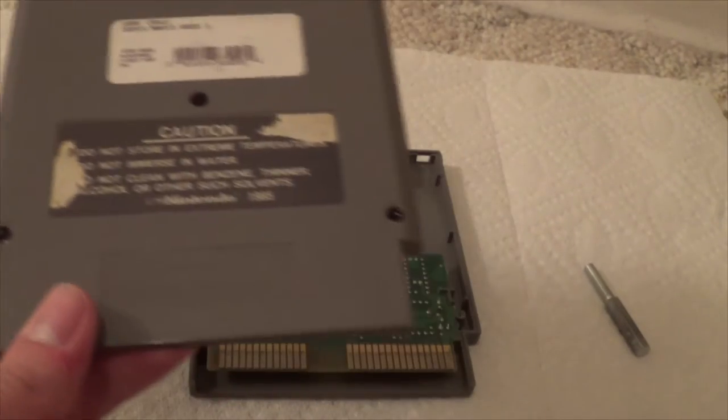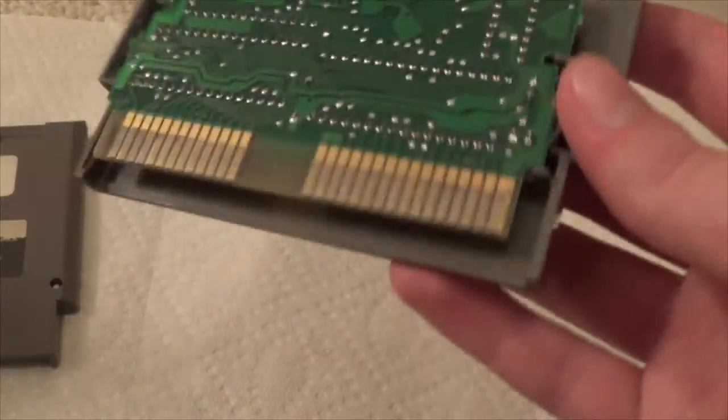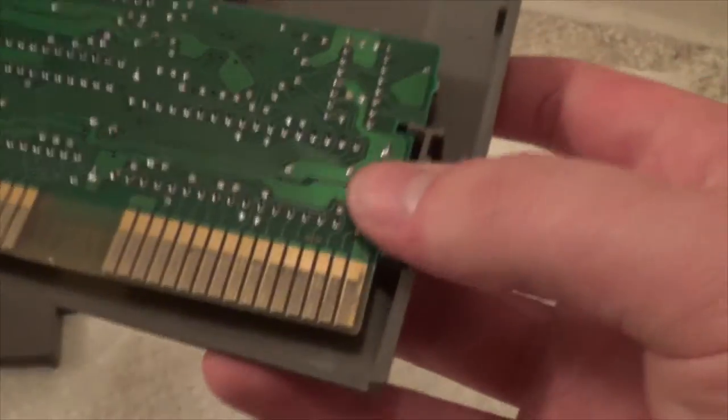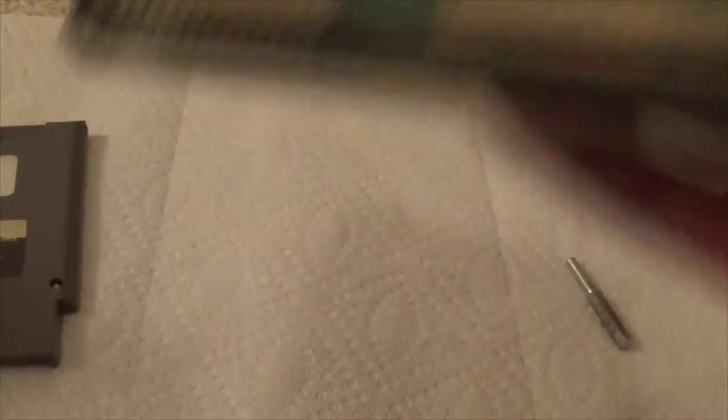I opened up the NES game. Just put the shell to the side and don't lose the screws. You can see the circuit board — that's the actual game. We have to clean this part right here, these little golden prongs. Cleaning those can make the game work like it's brand new. This method works on almost every single game.